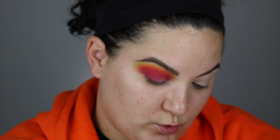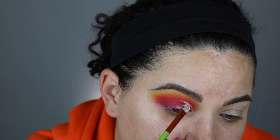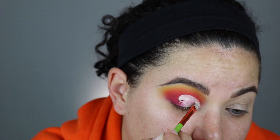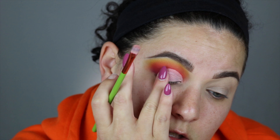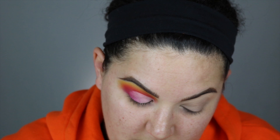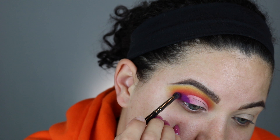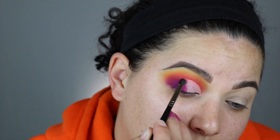I'm going to take some concealer on the back of my hand and do a half cut crease. I'll pack this to mix in the concealer, then take a small blending brush — the E36 from Morphe — and dip into that purple shade, really packing it on the outer corner. I'll blend that in and then dip into that pink color again with the blending brush.